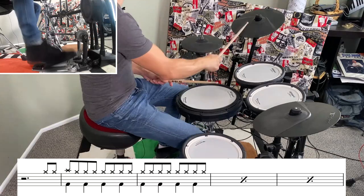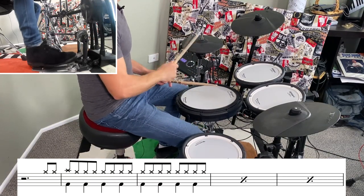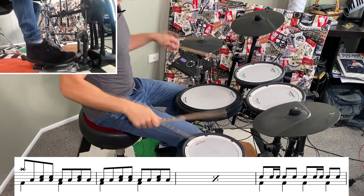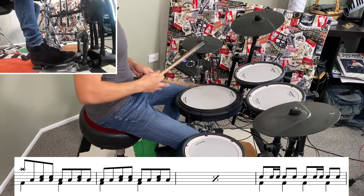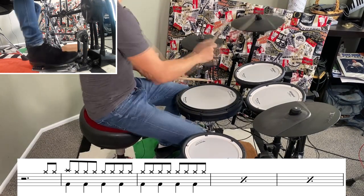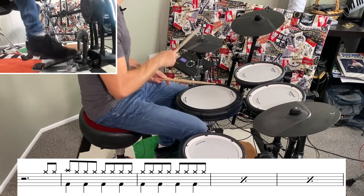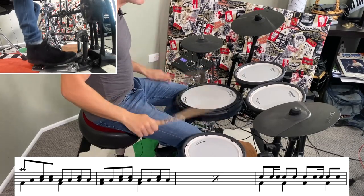I'll play that whole section again a little bit faster and then up to speed. To get that fill at the end up to speed and to make sure that I come out on the right hand...